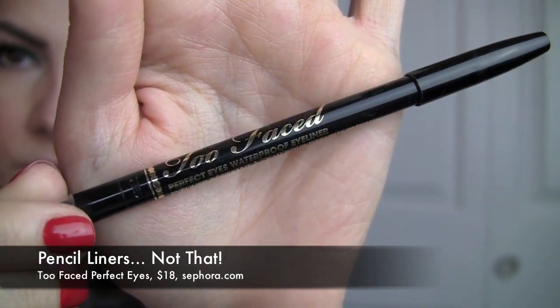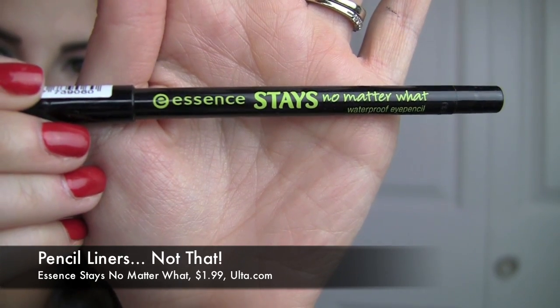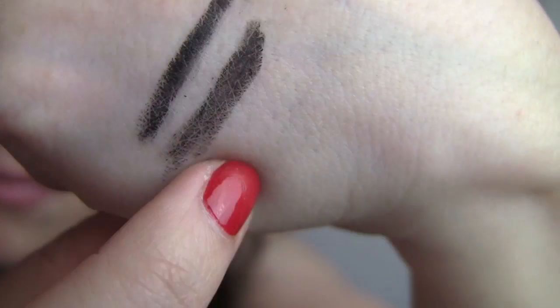My Not That for waterproof pencils — it pains me to say this because it's a really rich and creamy liner — is the Too Faced Perfect Eyes. It says waterproof on it, but it's just not. The other three I mentioned set to a complete smudge-proof state; this does not. Sometimes you just want a smudgy, creamy black liner and this can give you that, but it is not absolutely waterproof by any means. One of the worst eyeliners in recent memory is the Essence Stays No Matter What Waterproof Pencil — it goes on chunky with little flakes, no smooth even line, and definitely smudged on my eyes.